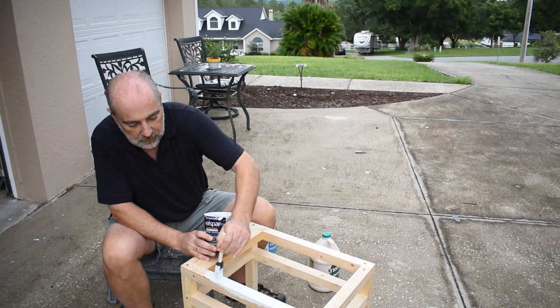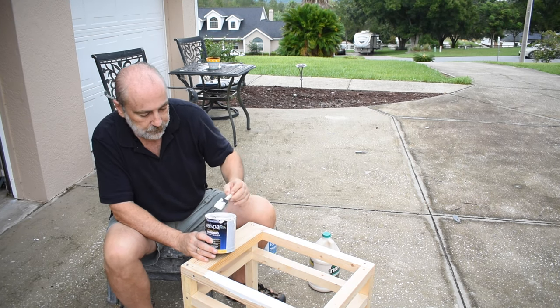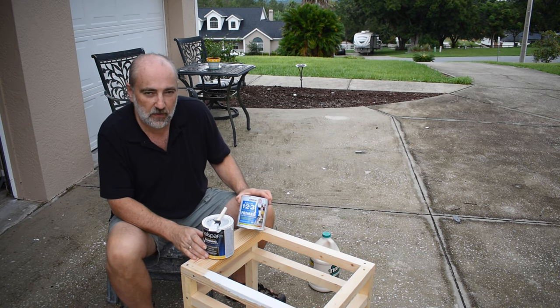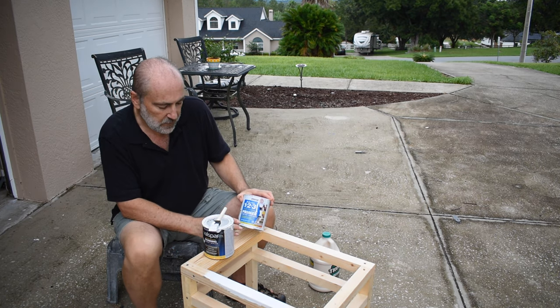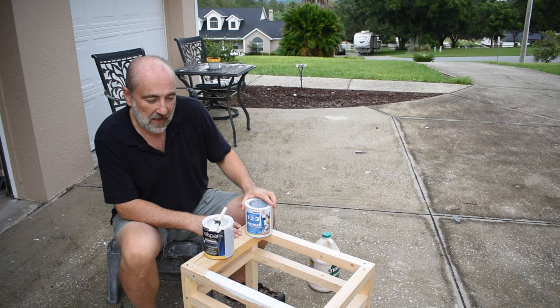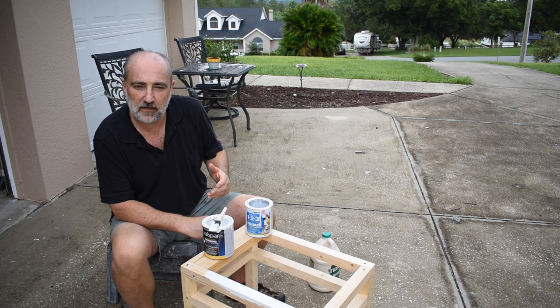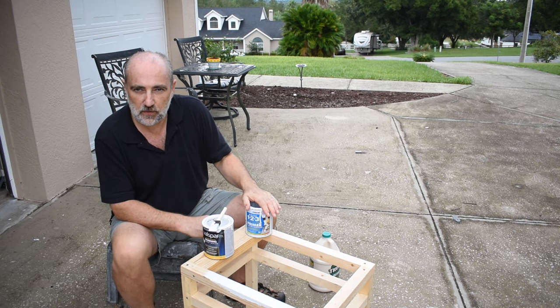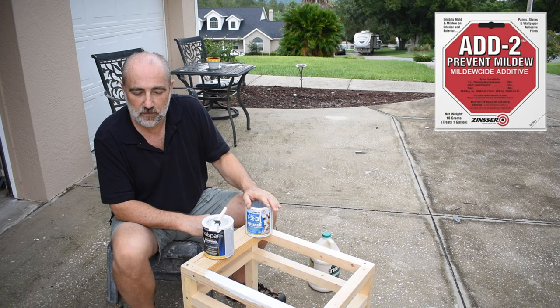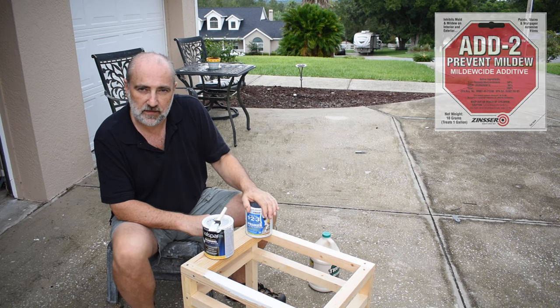It goes on nice and thick and seals all the wood. You can also use something like Bullseye 1-2-3, which will provide mold and mildew resistance. This company also makes an additive packet that you can add to one gallon of paint to get those mold and mildew resistant properties. I'll put a link to that in the description and possibly, if I can find it, a picture of the package in this video.